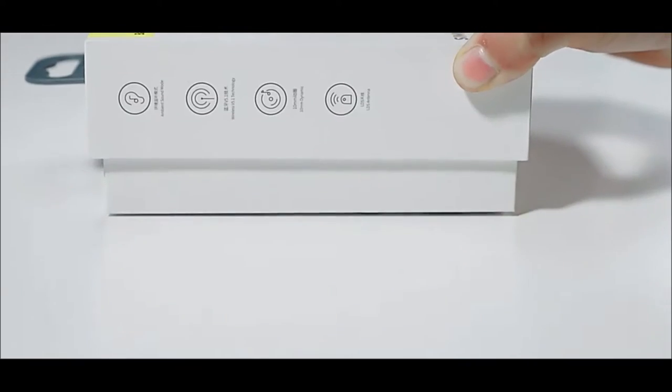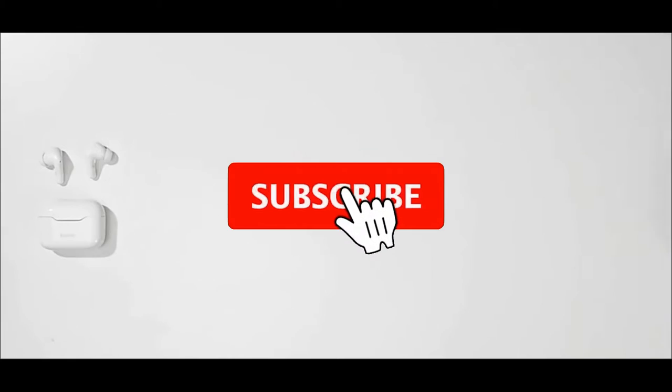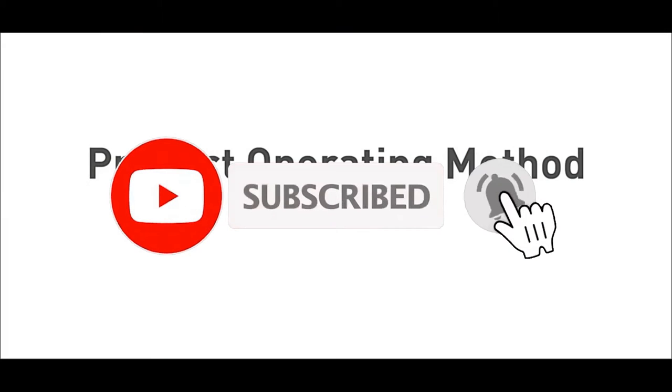Features of Baseus Simu S Earphones. Active Noise Canceling Mode: The built-in Active Noise Canceling Mode can eliminate about 95% of the ambient noise, isolating external interference and creating a quiet environment.